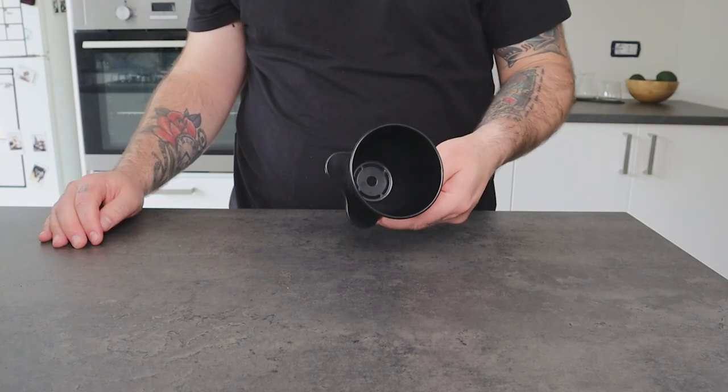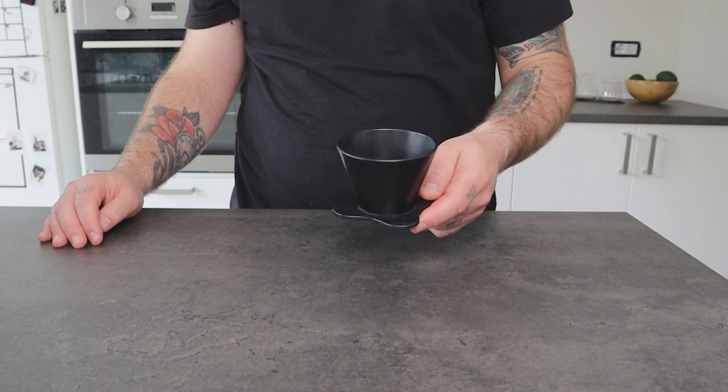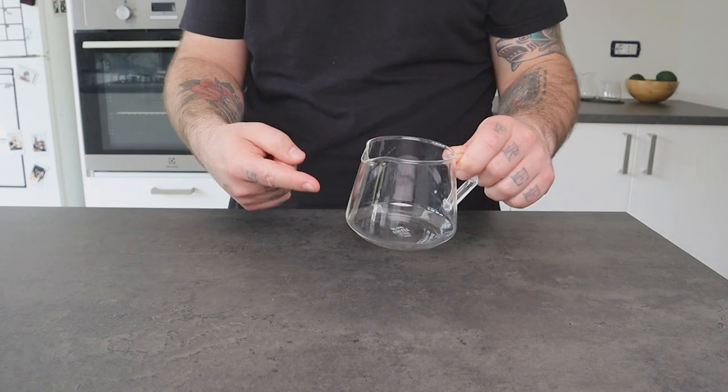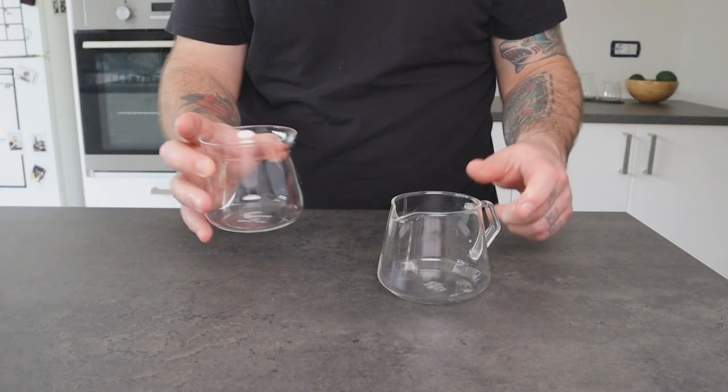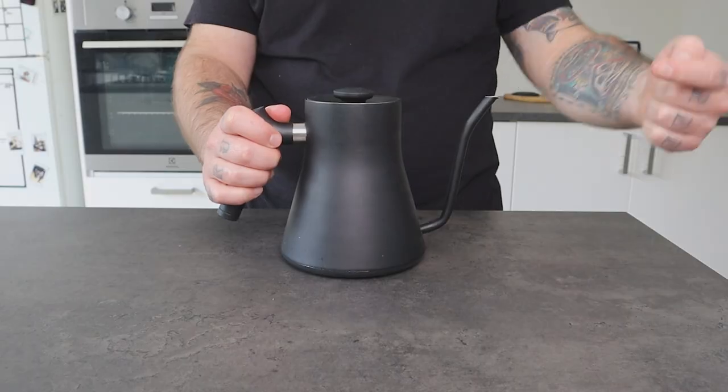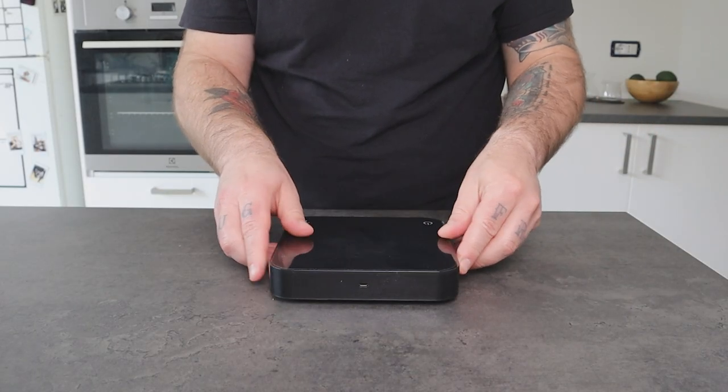What you need to make this drink is a dripper. I'm using the Aurea D3 Basalt for this video, but you can use a V60 or any other dripper. You need a server, or you can pour the coffee directly in a glass. And also you need ice, a water kettle, a scale — basically all the equipment you need to make a pour over. And finally, you need your favorite coffee.